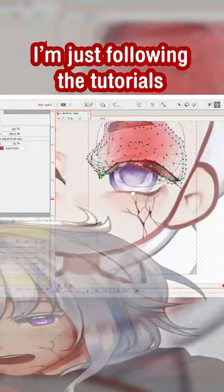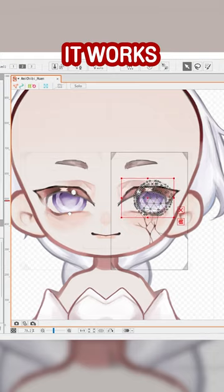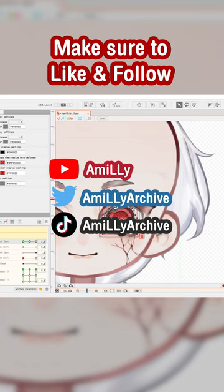Honestly, I'm just following the tutorials right now. And to be fair, I don't even know the names of each tool I'm using, but it works, I guess. And look, it's looking good already. This is just the first day. I'll post more of my progress soon, so make sure to like and follow.